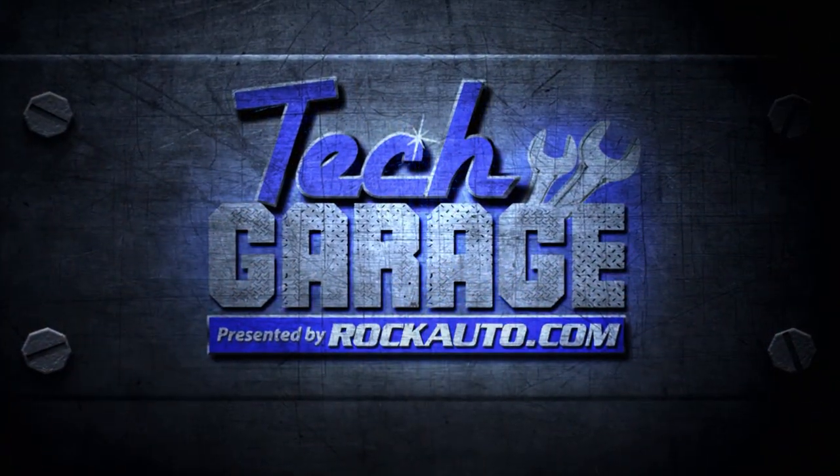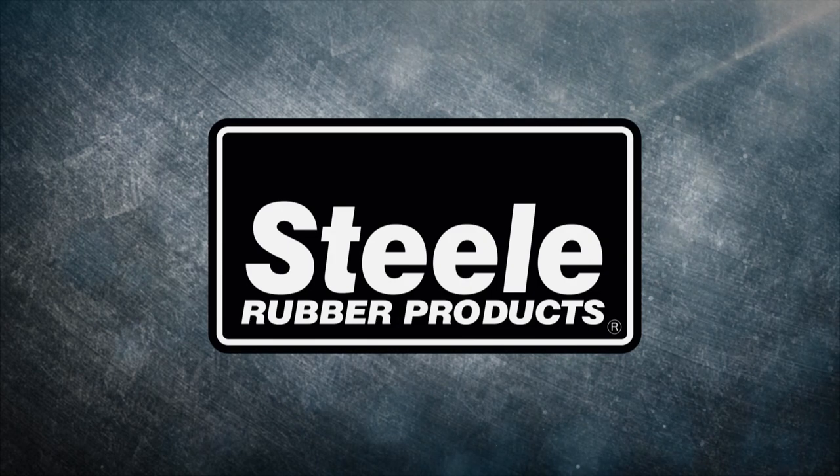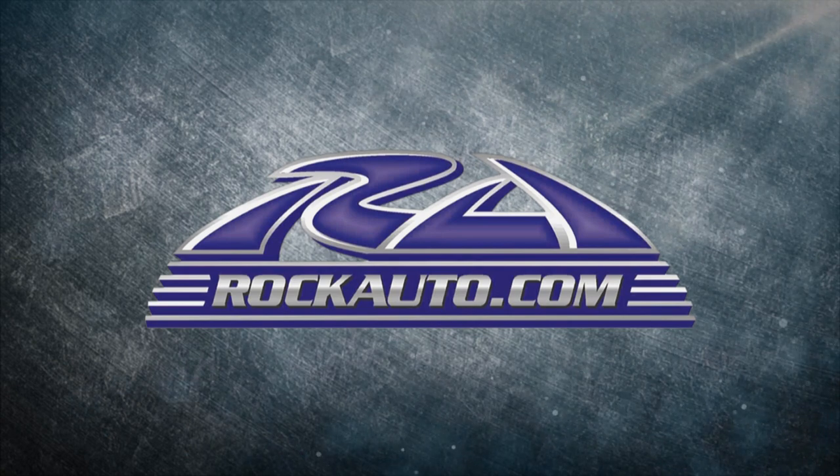Tech Garage presented by rockauto.com is brought to you by Steel Rubber Products, quality crafted rubber parts and weatherstripping, and by rockauto.com — all the parts your car will ever need.